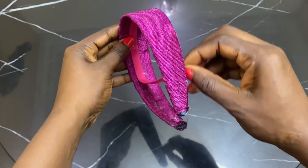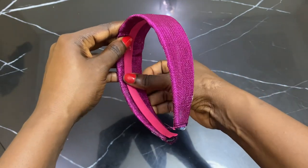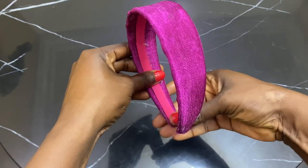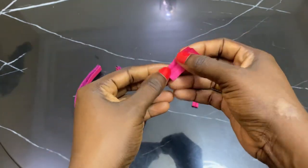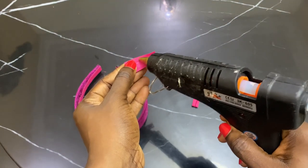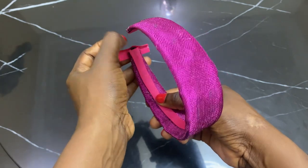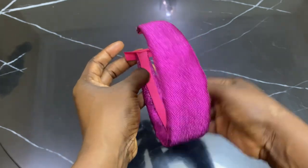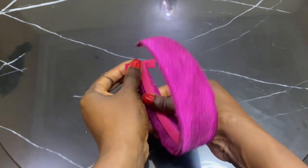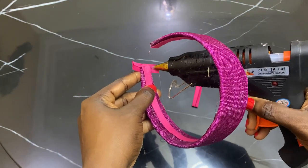I'm rounding off now — I cut off the excess bias that was lying around, though I didn't show that part in the video. To finish off, I cut a little piece of bias, apply hot glue, and use it to cover the edge of the alice band I've already covered — just to give the alice band a clean finish with no rough edges.